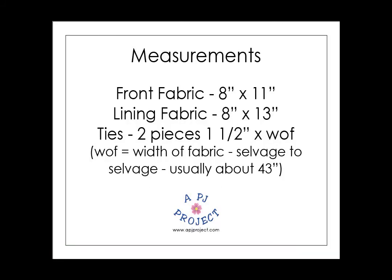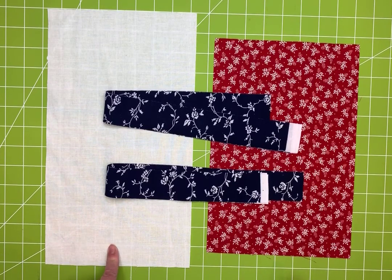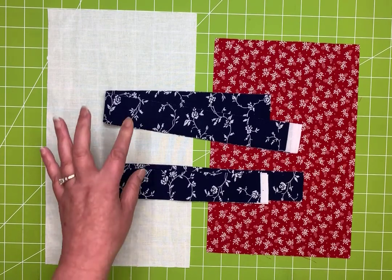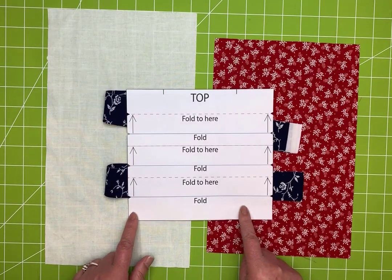Here are the measurements: the front fabric is going to be 8 inches by 11, the lining fabric is going to be 8 by 13, and you'll need two ties — two pieces of inch-and-a-half wide by the width of the fabric, cut cross grain selvage to selvage, usually about 43 inches. Here are your fabric pieces: your front piece is 8 by 11, your lining piece is 8 by 13, and your two ties that are an inch and a half wide.